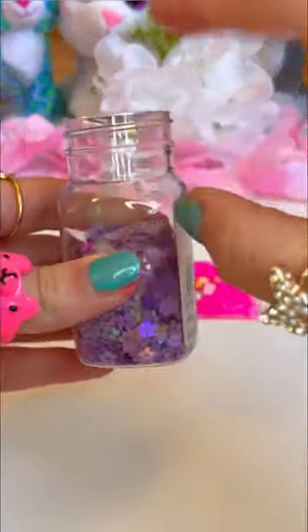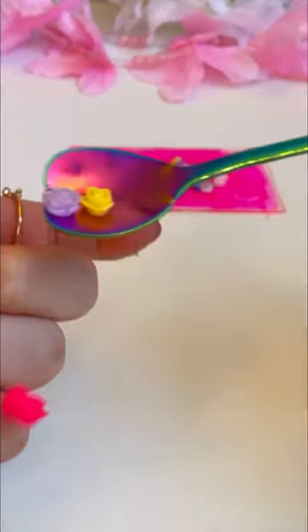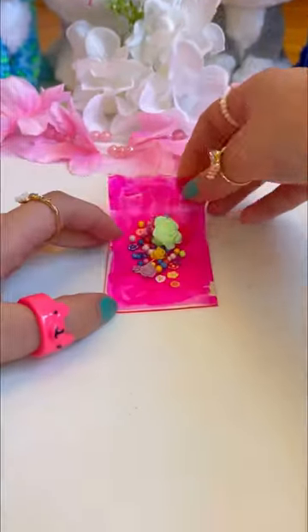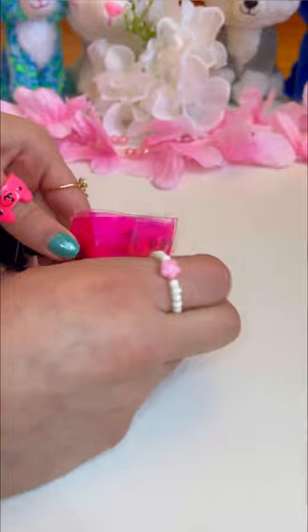And these gorgeous flower slices. Now for these shiny lavender flowers and my favorite roses. Now for our giant mama flower. Almost forgot our stunning pink glitter. Let's fold her up and attach it to the pump, seal her, and peel off the layer.